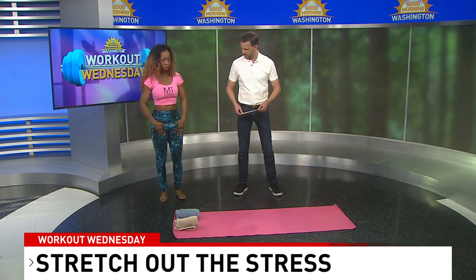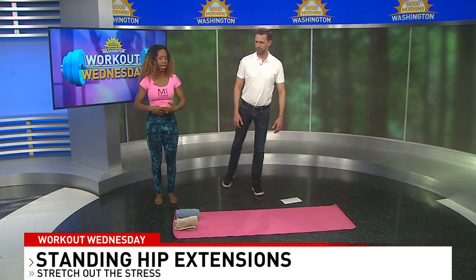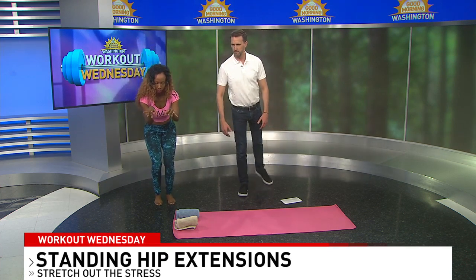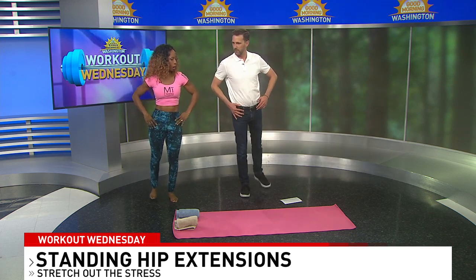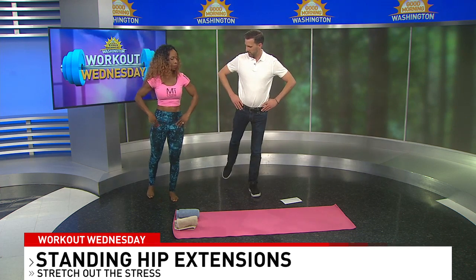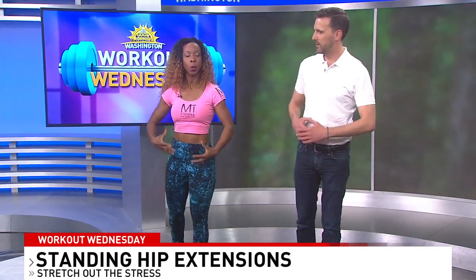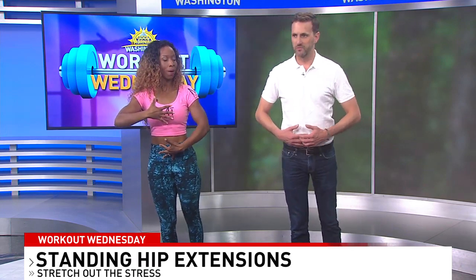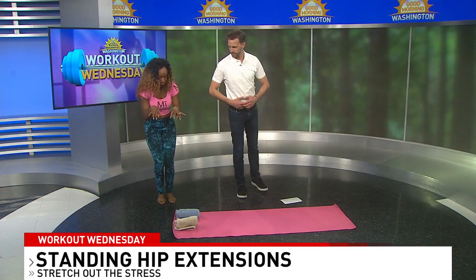Standing hip extensions — we're going to stand up to warm up the body and pull our straight legs back. If we're seated like this for most of the day, we want to go against that motion. You can point the toe. Let's do eight on the right — one and two. Stand up nice and tall, engage your core by squeezing your abs and your glutes. Let's switch to heat up the other side. This is all about maintaining good posture and moving away from the hip flexor instead of into it.